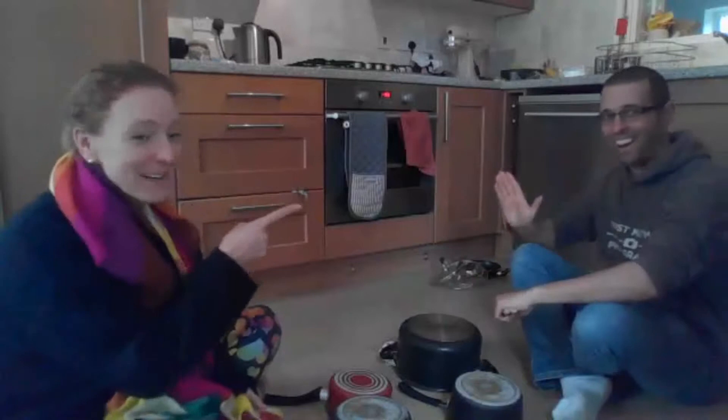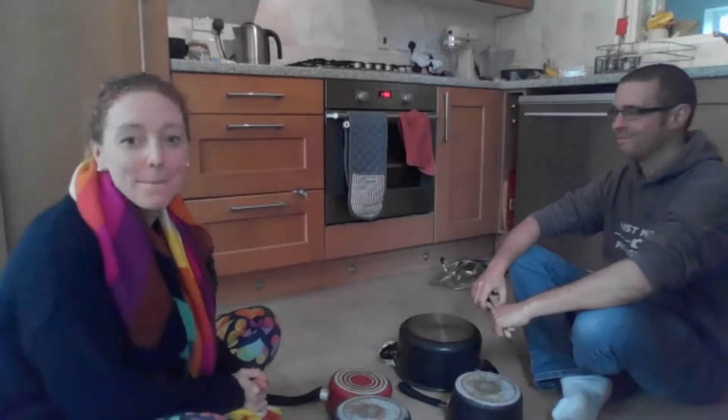Hi everybody, I've brought my helper. Dan's here today because we are doing beat the teacher music.